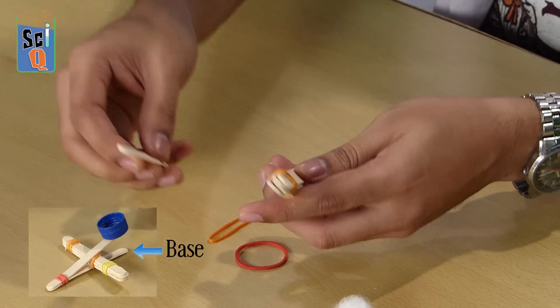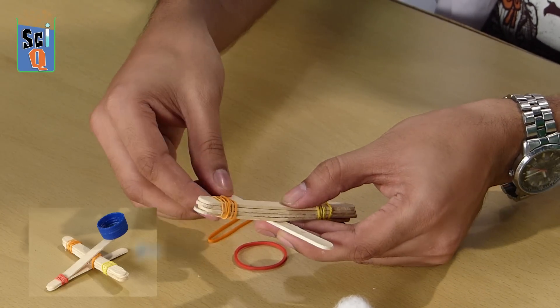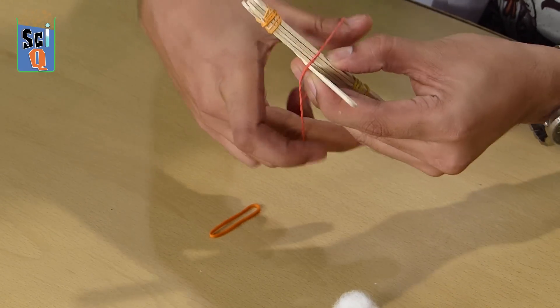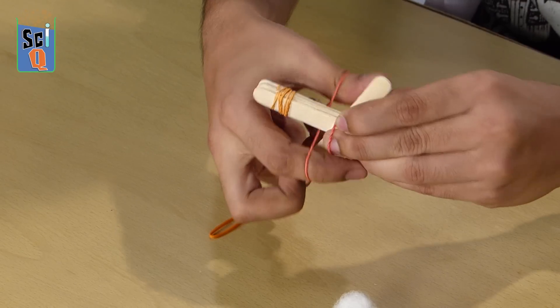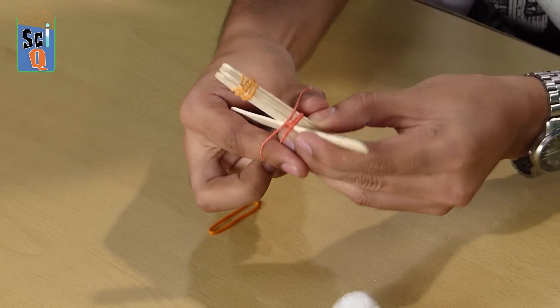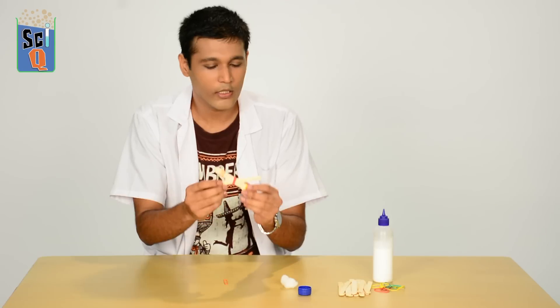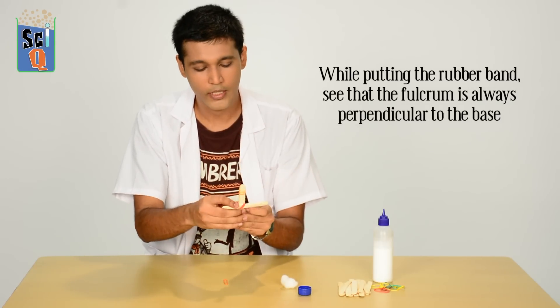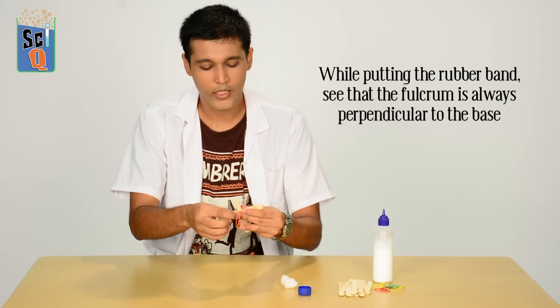Next we're going to make the base. Start off by placing it roughly halfway, and we're going to put our rubber bands in an X sort of shape — basically like that, so it comes across like that. When you let go, this is going to turn away, so you need to keep it perpendicular and secure it from the other side as well.